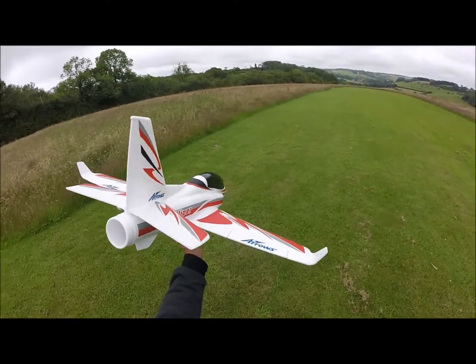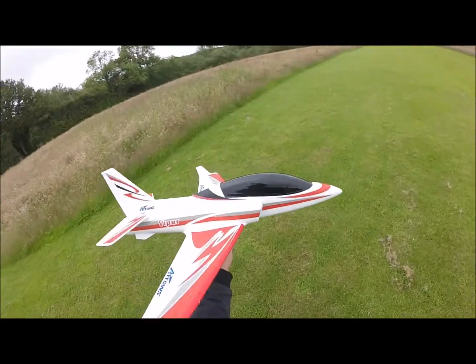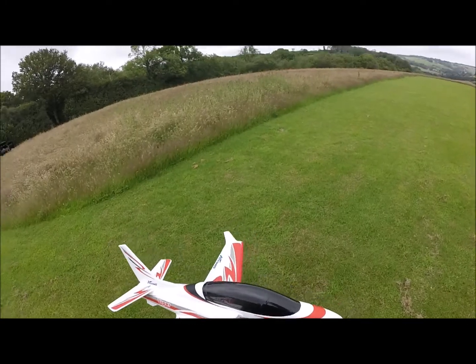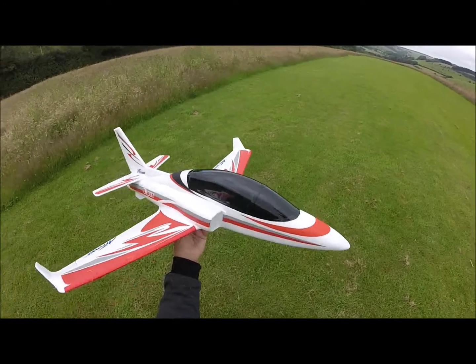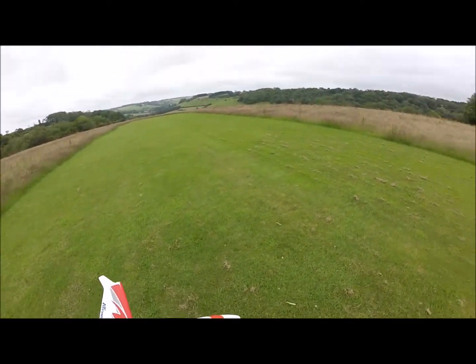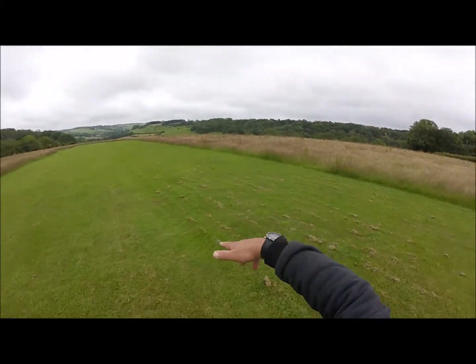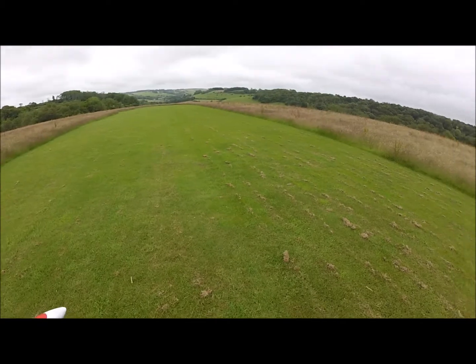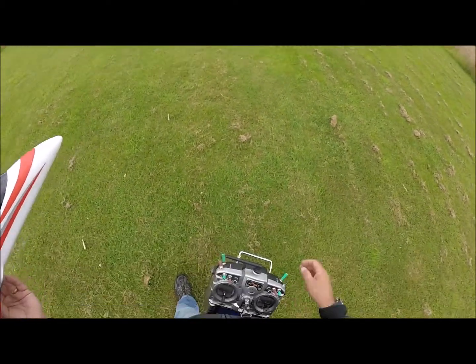Okay, we're ready for the second maiden of the Arrows Hobby Viper EDF Jet 50mm fan. The first flight went better than expected — I had Jeff with me to guide me through the process, trimming out and what have you. It is a very easy flying plane. I'm going to launch it in that direction in case it goes in, so it goes in the long grass. Hopefully I've got my camera angle set right so you can see everything. Here we go.